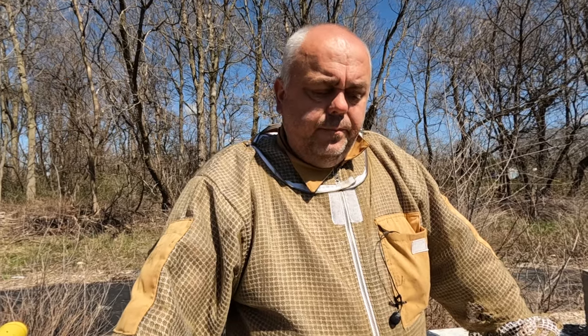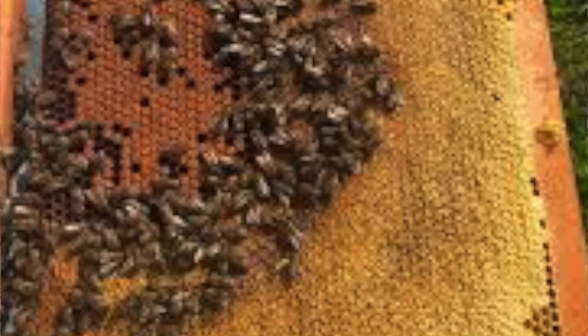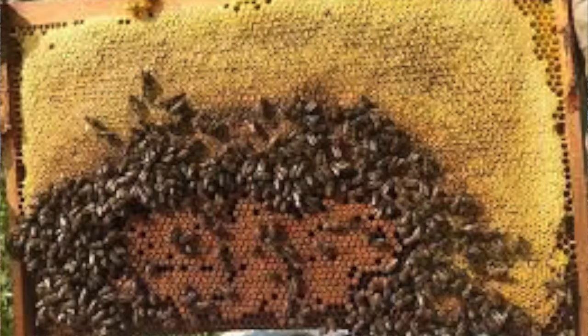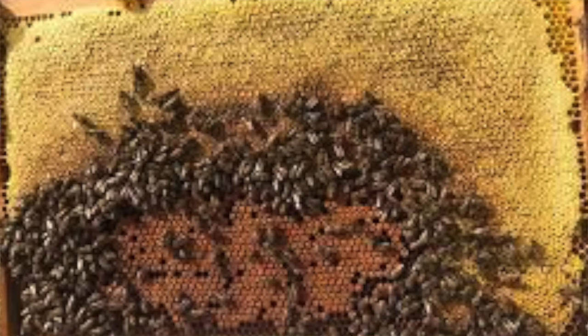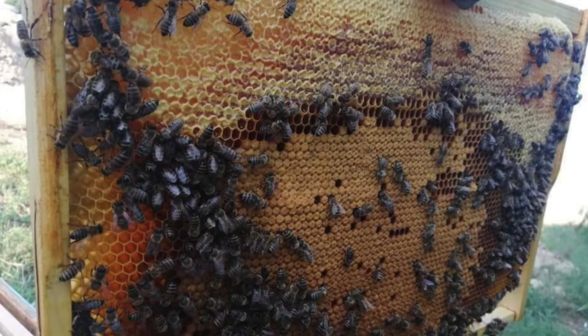I'm going to check a couple of hives and see if those two frames served a purpose for future winter configuration. Usually I do two deep boxes without double deep frames in the middle, but hopefully this helps correct clustering positions. Another reason to use double deep frames is because the brood on a single deep frame looks kind of like a half circle, but this way it's round and the queen continues laying.